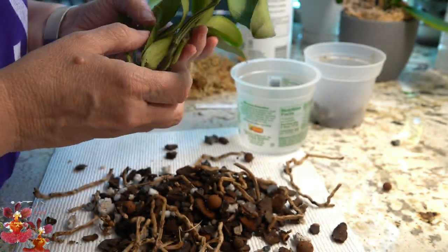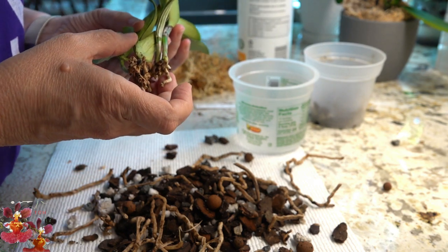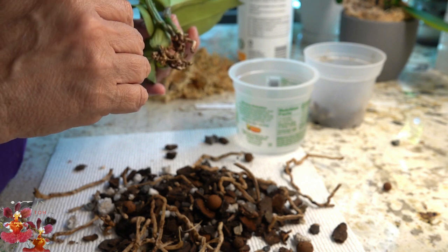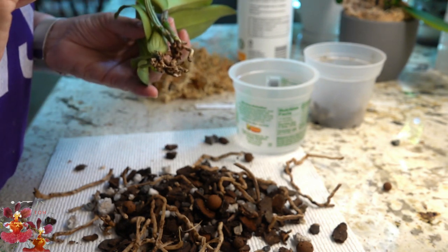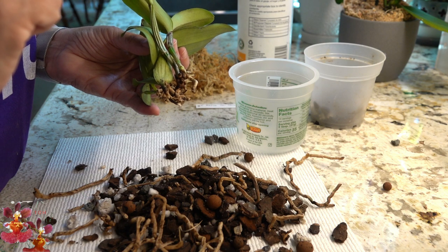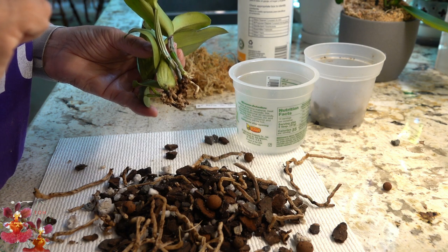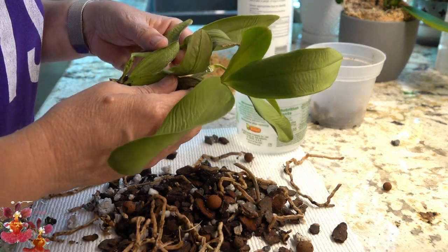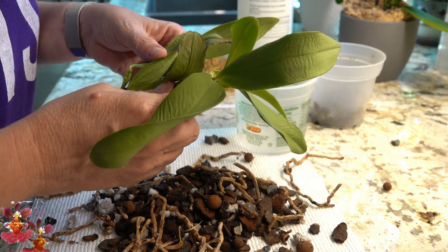So I am going to clean up this mess, go off camera, give this a very quick rinse, spray it with 3% hydrogen peroxide, and then I'll be back to show you the setup that this one will get. We'll cross our fingers for recovery — I'll be right back.